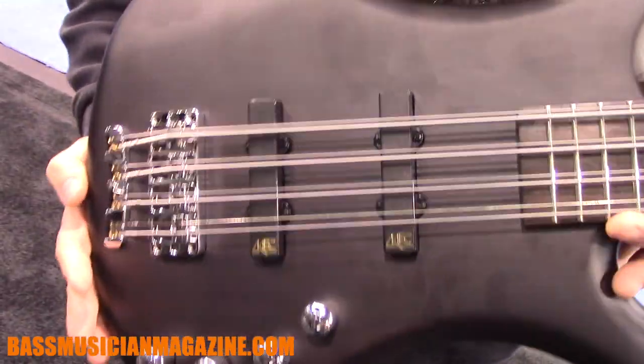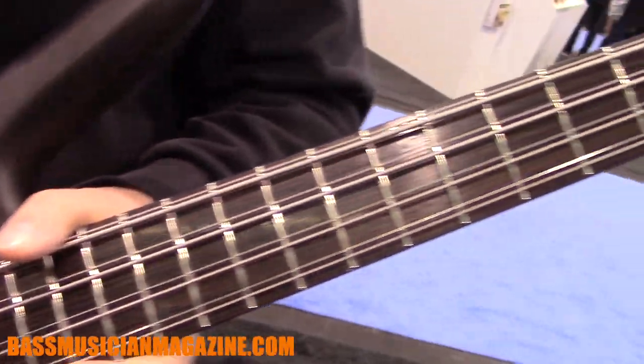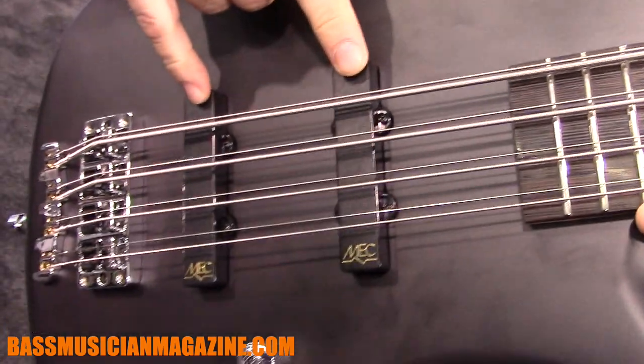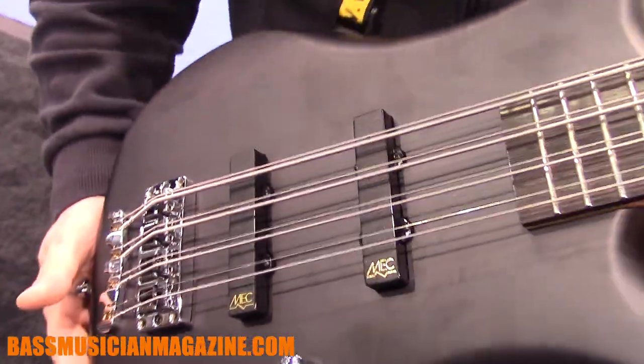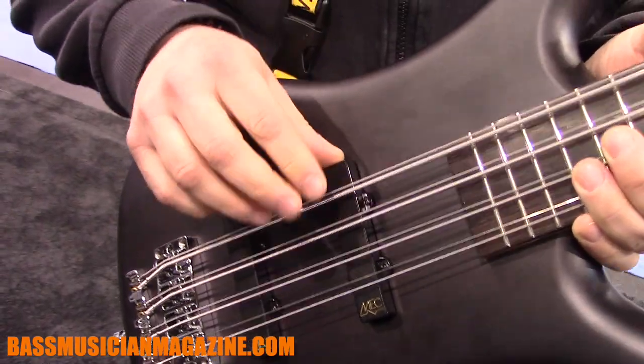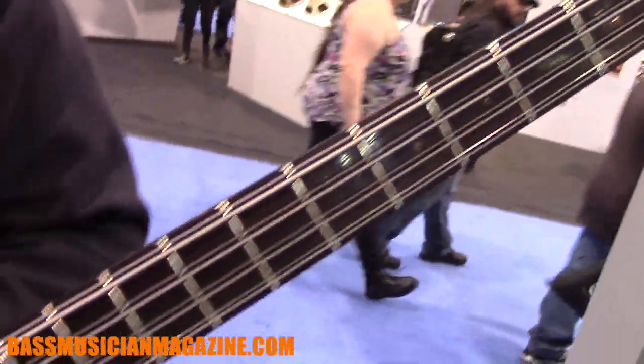That's it from here. We just have one more model coming from the Rockbay series from China — and here it is. This is the new thing from the Rockbay series: an eight-string bass based on the Corvette Standard model, with active MEC single coil pickups and two-band active MEC electronics — volume and tone. This thing is very special, sounds huge — the eight strings are incredible. It's a very affordable eight-string bass, high quality as you're used to from Warwick across all series.